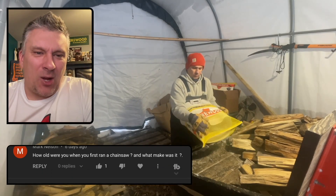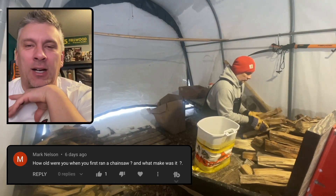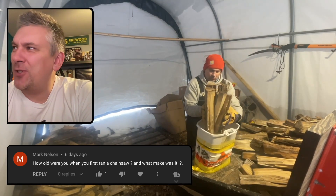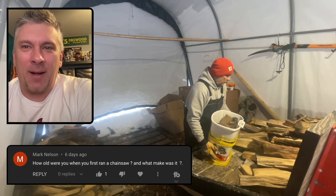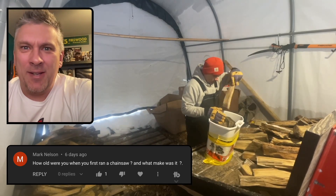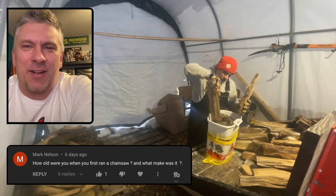Mark Nelson asks: how old were you when you first ran a chainsaw and what make was it? I'm not even sure. I know that my dad always had Stihls and he had an 061 — or maybe it was an 051, I don't even remember that. My memory is going bad. I'm not sure exactly how old I was, so I'll have to do some more thinking on that and see if I can figure it out.